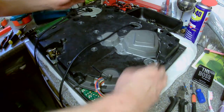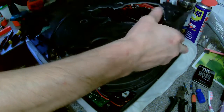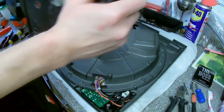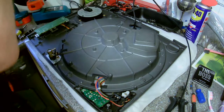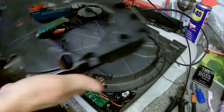Grab it like that, like that, and make sure you've got it. Just roll it off. Get your cables, pull them out, pull them through, just let them be — and then this is it.